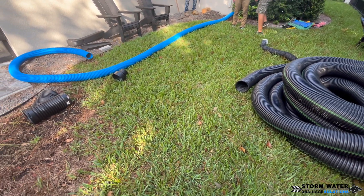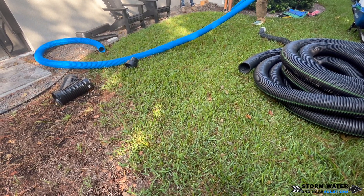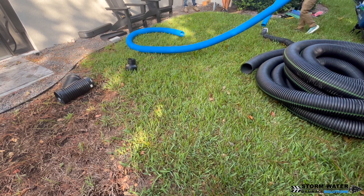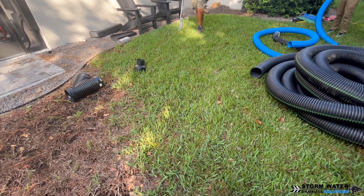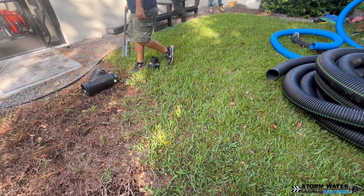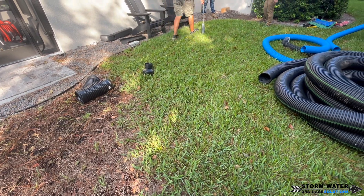If you're a DIYer and you're going to tackle this project over the weekend by yourself, you definitely can do it. But set some time aside if you're going to be working with a 6-inch line by yourself because this is going to take a little bit longer — it's going to be a slower process. If you have some buddies you can invite over, give them some beers — that's the best way to do it. They can help you get the job done a lot quicker.